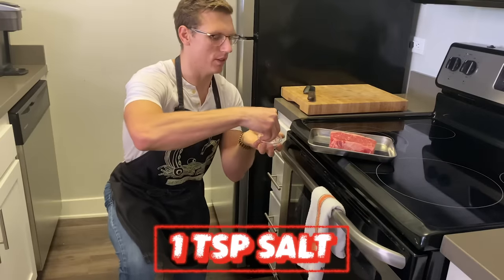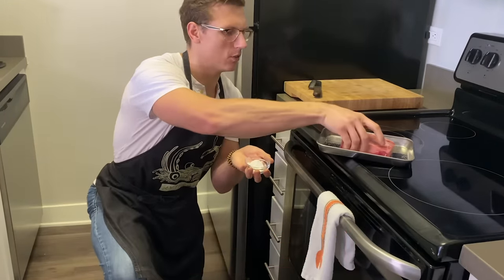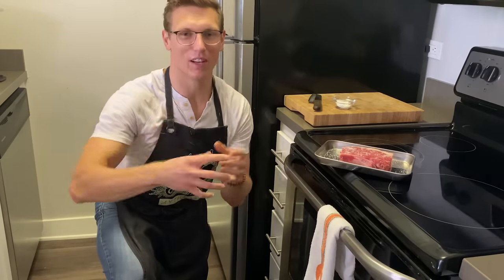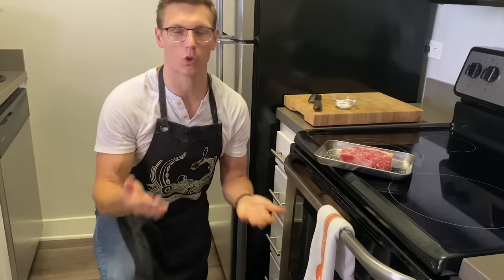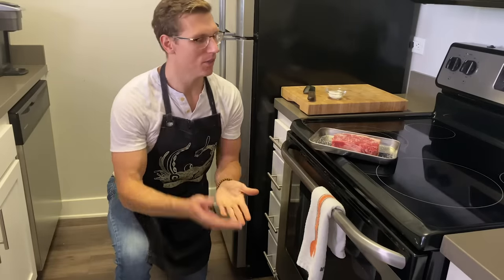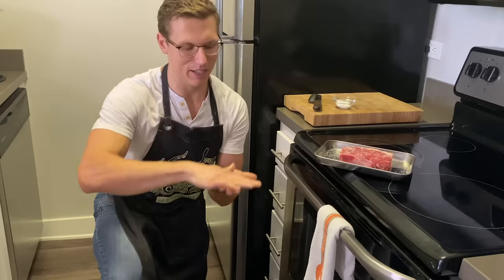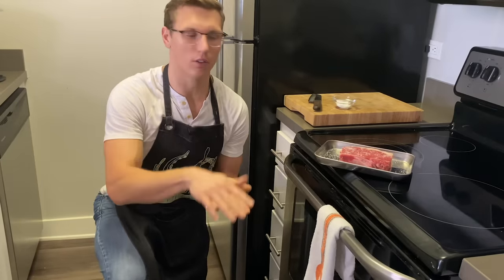I'm gonna season up my 12 ounce, one inch thick steak with a teaspoon of salt — you want some good quality salt, like Morton's. All we're gonna be doing is broiling on high, and you wanna make sure your oven rack is at the top setting so it's closest to the heat source. This is almost going to mimic what a grill does to a steak — it's gonna get very hot heat that's not coming from a metal pan, just jets of flame hitting the meat without the surface area contact of a skillet.